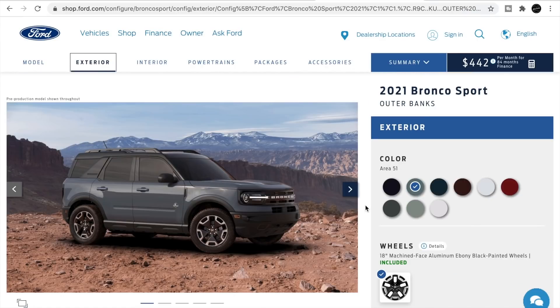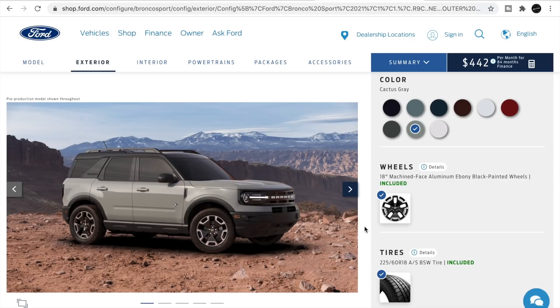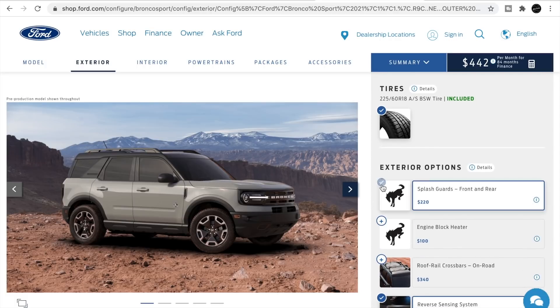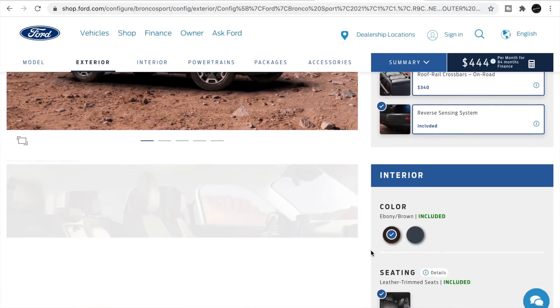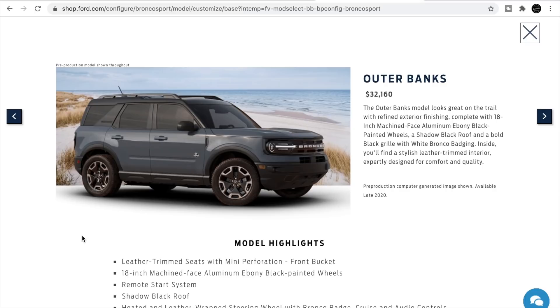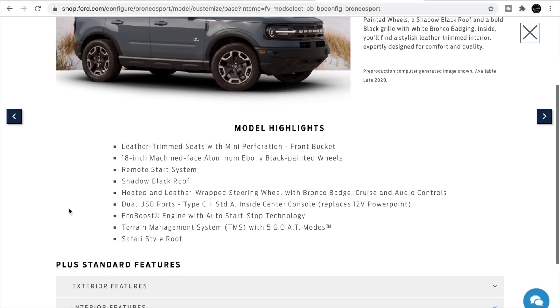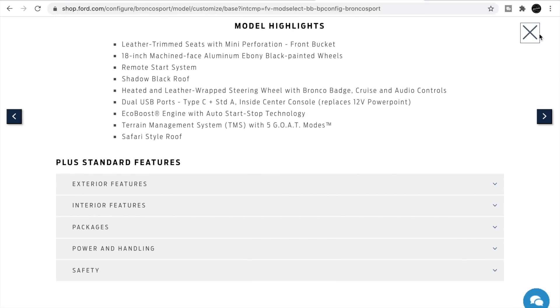Building out the Outer Banks in Cactus Gray with the 18-inch machine-face aluminum ebony black-painted wheels — 225/60/18. You can add splash guards and roof rails. The Outer Banks features a refined exterior with a shadow black roof and bold black grille. Inside you get leather-trimmed interior, remote start, heated leather-wrapped steering wheel, USB ports, and auto start-stop.